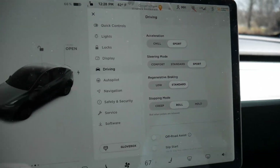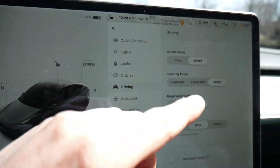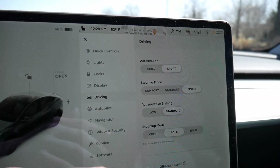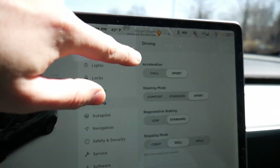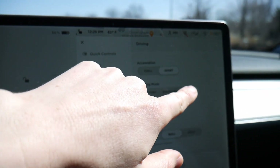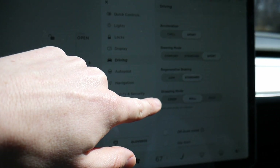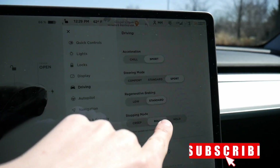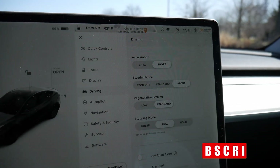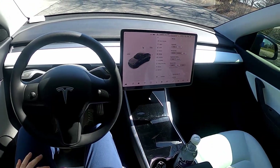Let's play around with drive modes. These are located in the car menu feature under driving. There are a couple of ways you can customize the driving experience: acceleration from chill to sport, steering from comfort to standard to sport, regenerative braking on low and standard, and then stopping mode with creep, roll, and hold. Let's play around with each setting and see how it changes the feel of the vehicle.